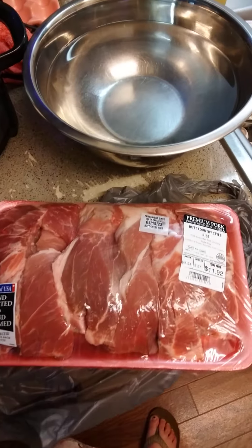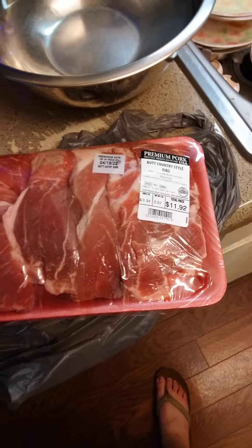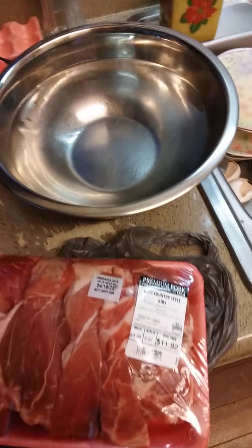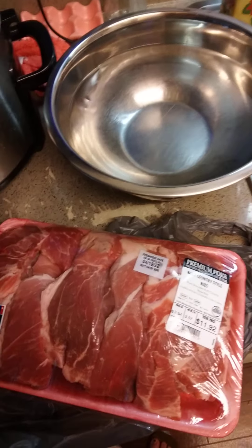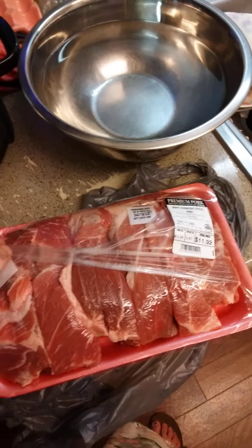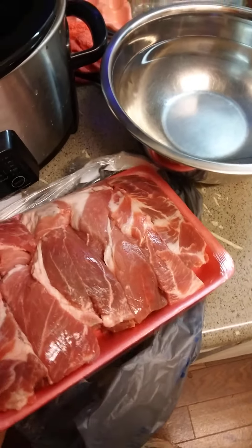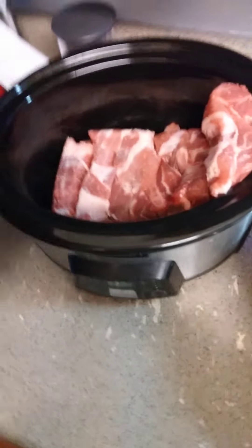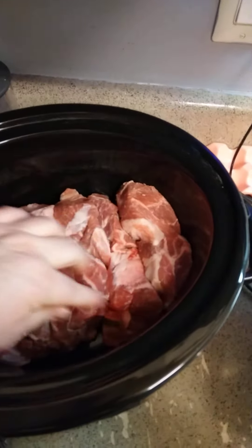I got this at Walmart. So all I do is open this up — I already cut it open, which was a good idea. You just open them up and dump it in, smish it down in there. You can see there's a little bit of bone but not a lot, and the meat will separate and get tender.